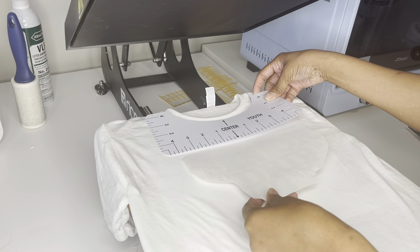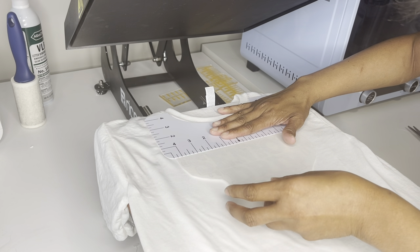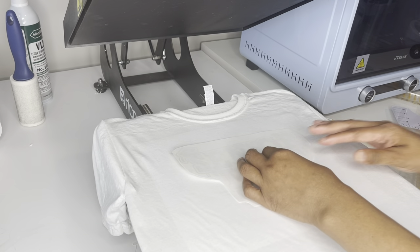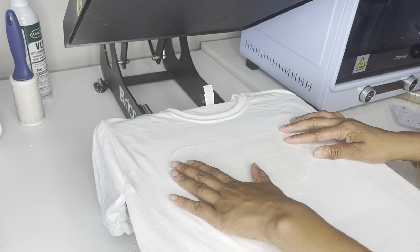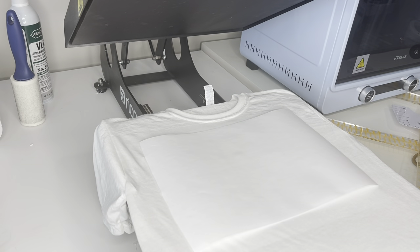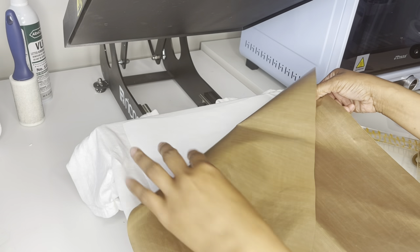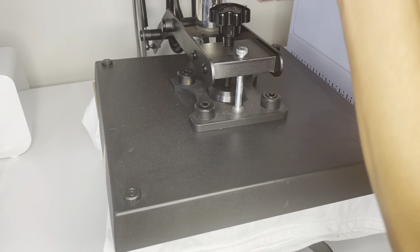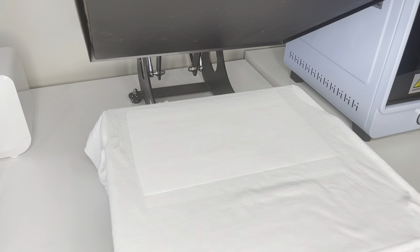I'm going to use the top of the words to make sure this is straight. I'm going to put two pieces of tape on the side just to hold it down in place, then apply the top butcher sheet and slide it up to where that cuff is off the machine. We are at 380 degrees. I'm going to go ahead and press — alright, the moment of truth. Let's see how the shirt did for the very first time using the Hippo ink.